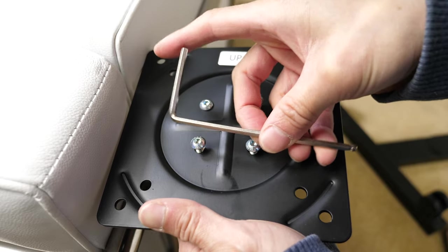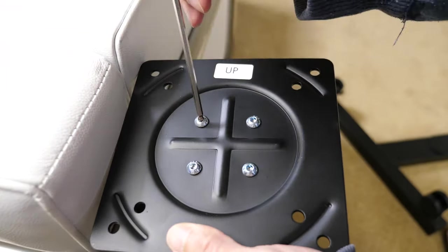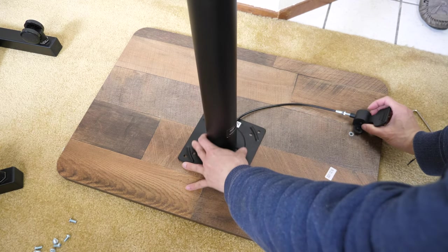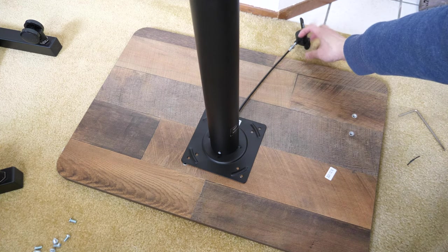I like how this Allen wrench has a pretty big handle up here. Now the cable — we probably want to orient it this way, or maybe like this. This seems like a more natural flow for this cable here.